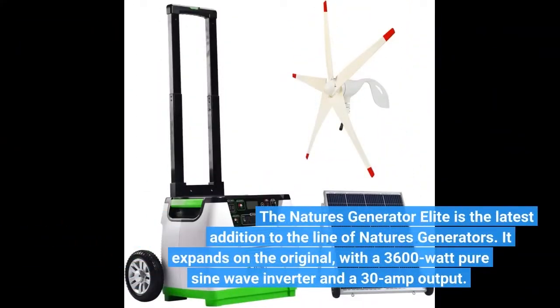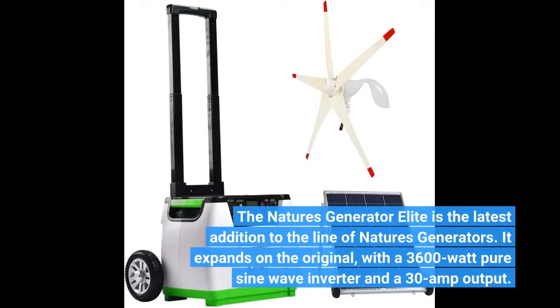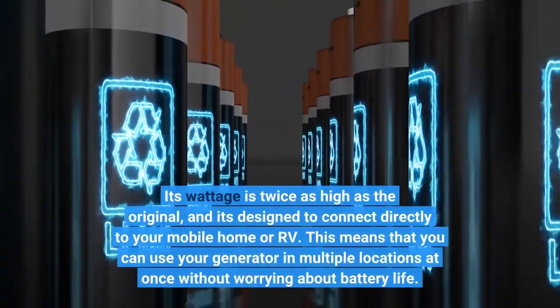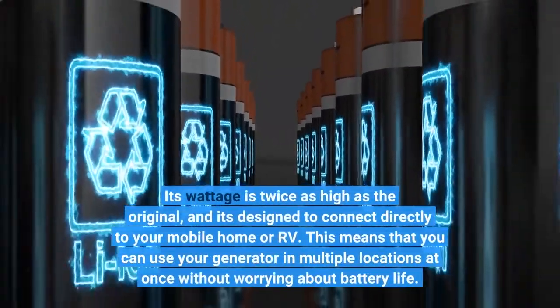The Nature's Generator Elite is the latest addition to the line of Nature's Generators. It expands on the original with a 3600W PureSign Wave Inverter and a 30A output. Its wattage is twice as high as the original, and it's designed to connect directly to your mobile home or RV.